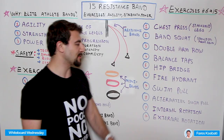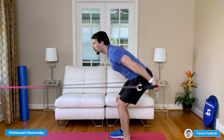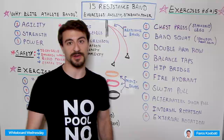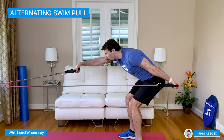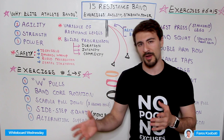Then we have the Swim Pull — probably the most common movement you've seen with a resistance band for swimmers. You can have the band at parallel to the ground or a little bit higher. The goal is to mimic the swimming pull, hitting your lats and core engagement. The alternating version is the Alternating Swim Pull — one arm at a time. A huge benefit of these bands is that you can have independent resistance for each arm, whereas many other setups give you the same elasticity on both arms.